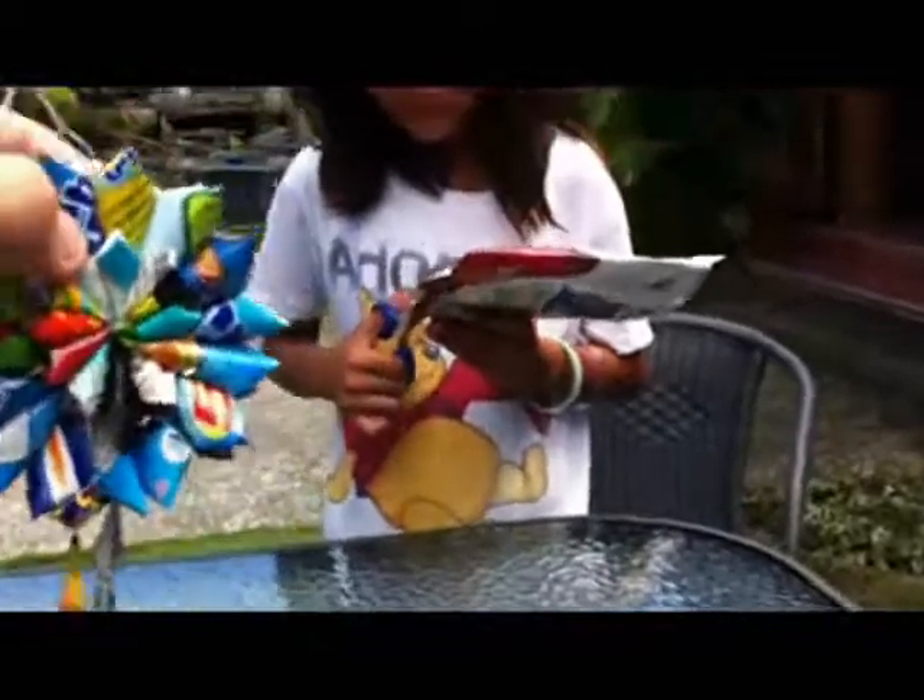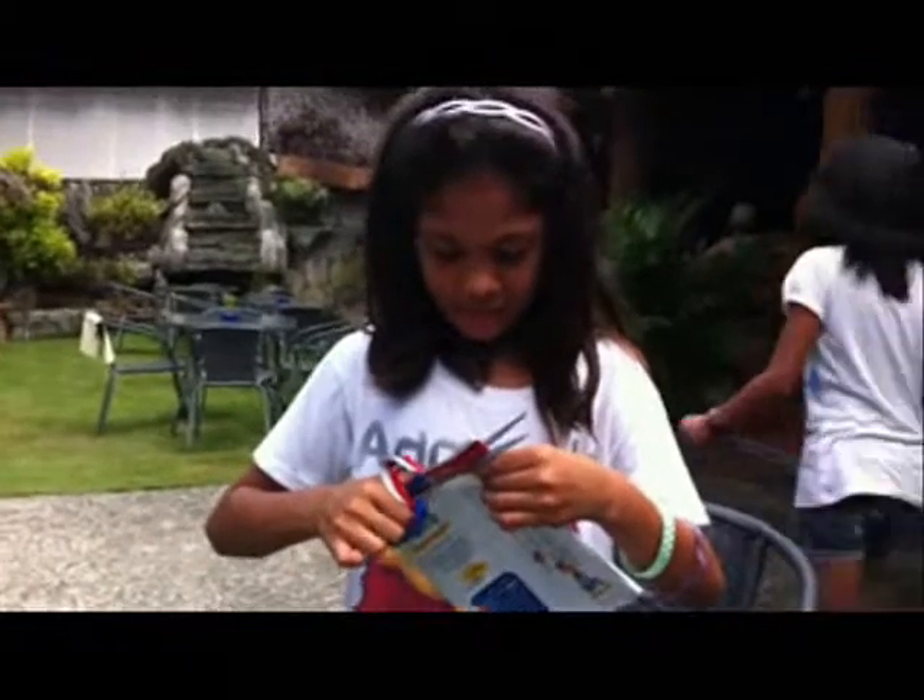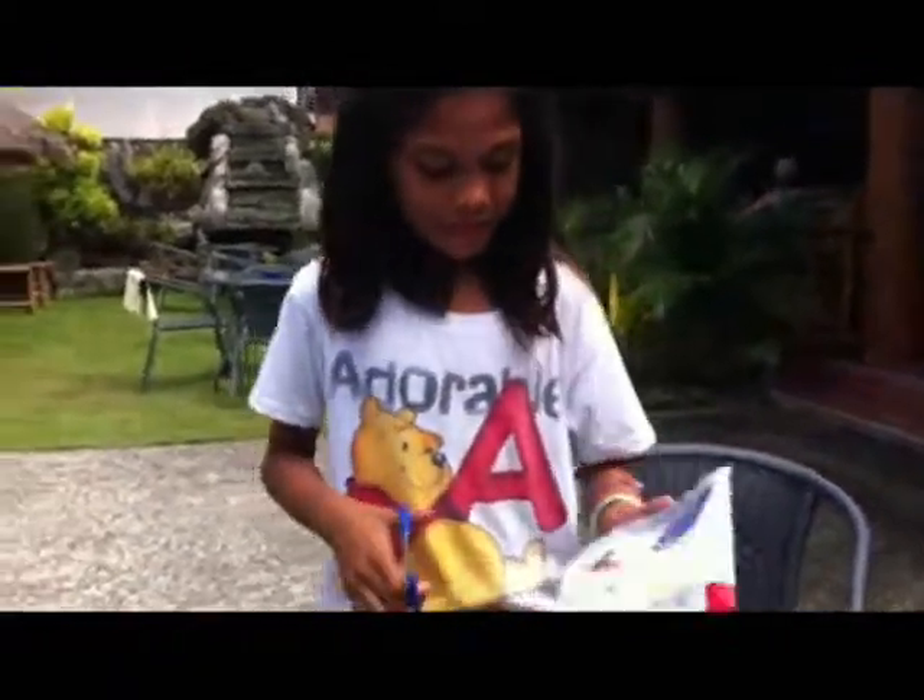Hello, this is Winona and she's going to explain how she builds these things that she later sells for a few pesos. They're made of cheap plastic bags. It's now working — so explain to us, how do you do it?